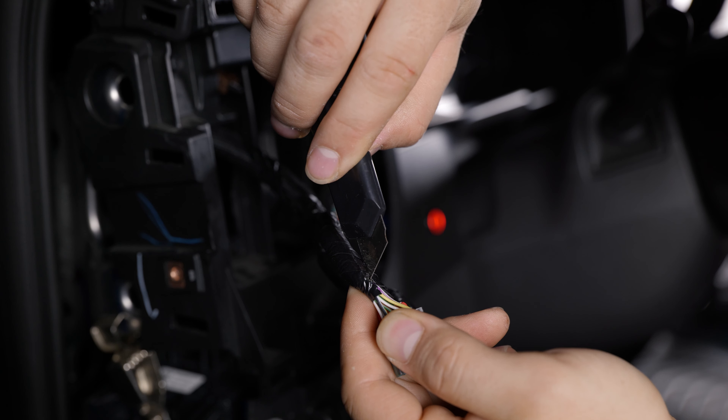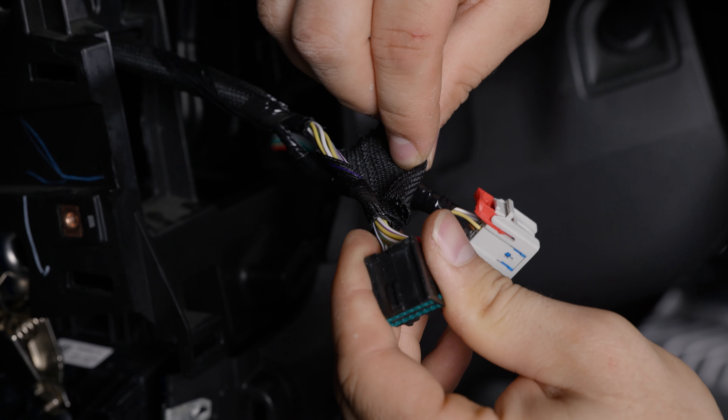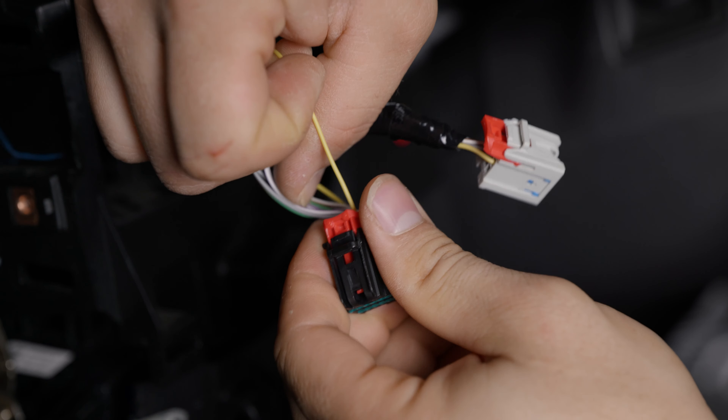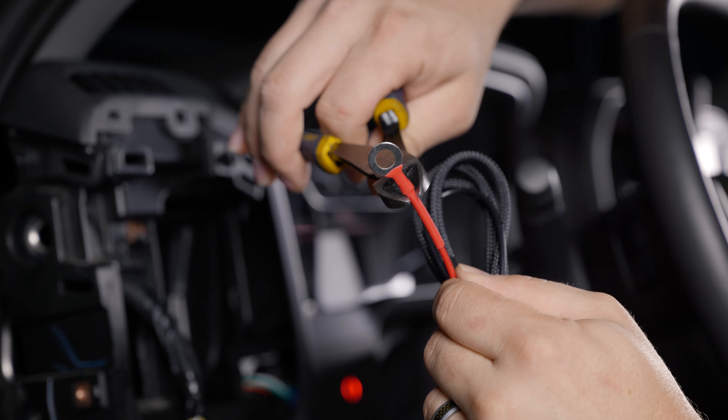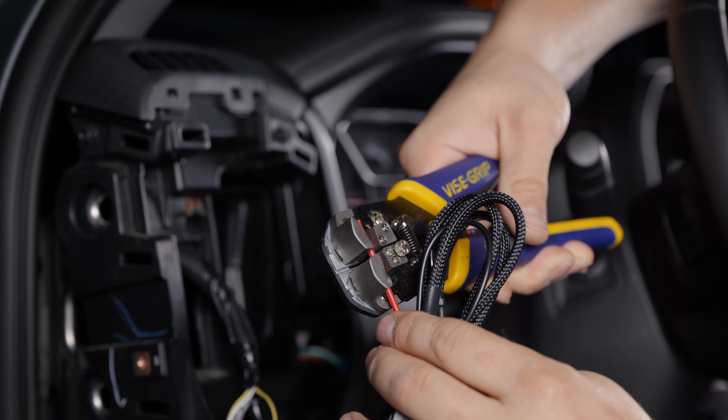Strip back the factory conduit. As you can see in this 2021 GMC Sierra, it is the yellow wire on the top of this plug. Now you can unwind your inline fuse harness, cut off the ring terminal, and strip back the wire.